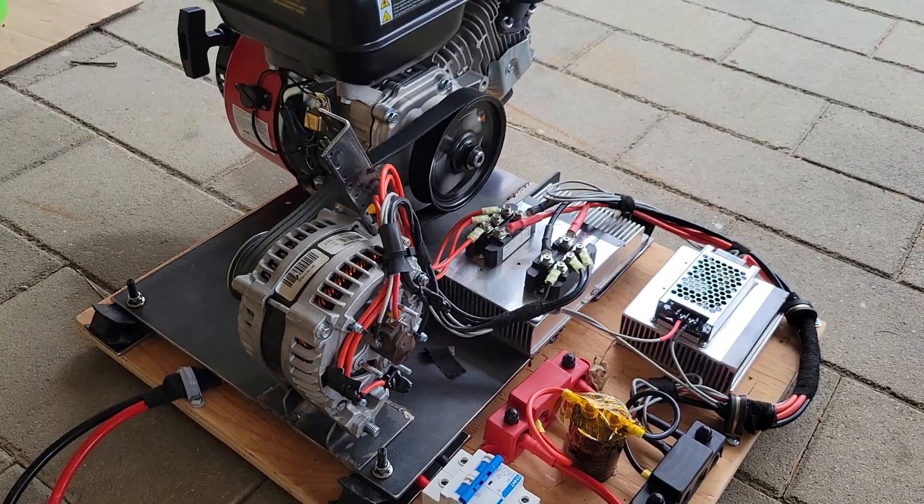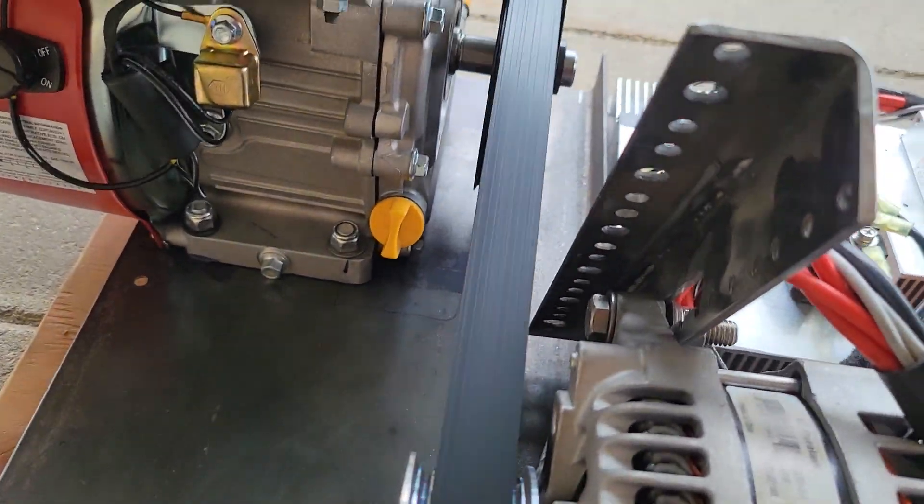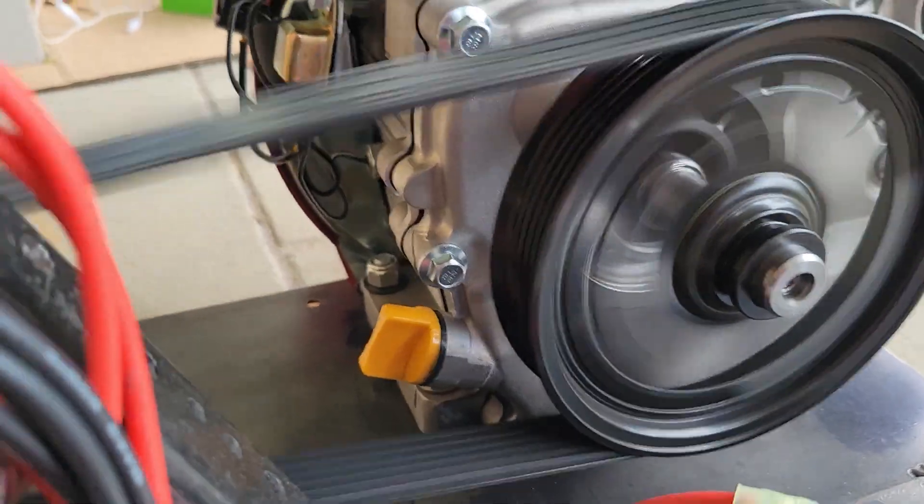I'm finding that it's vibrating a lot at 2600 RPM. When I run it at a higher RPM it definitely sounds smoother.